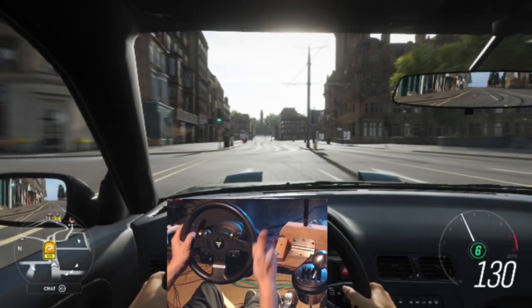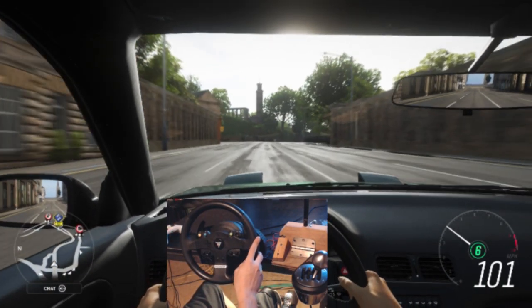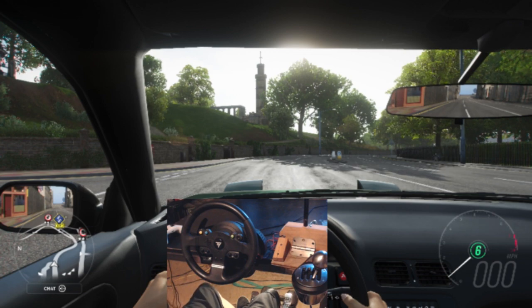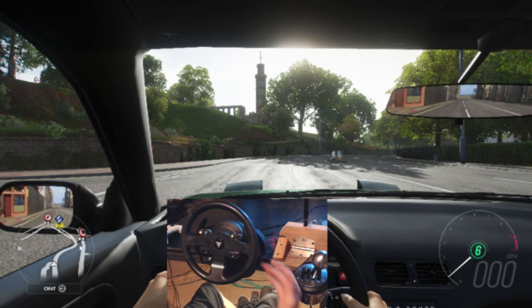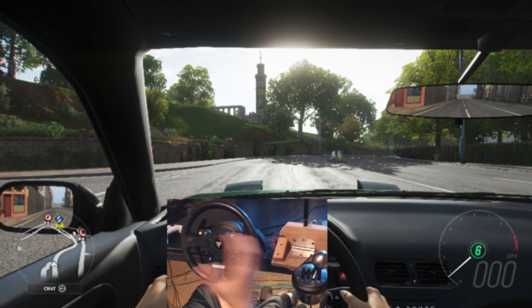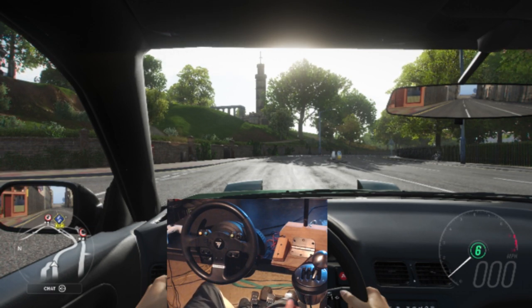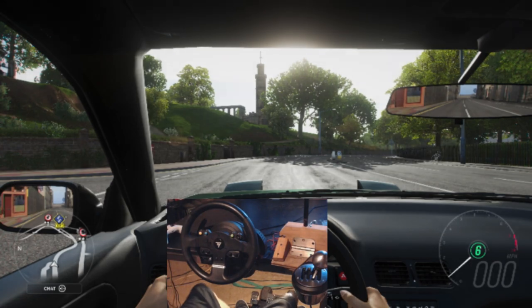Overall my first impressions were totally positive — this thing is legit. If you're looking to get a wheel, look into Thrustmaster products. Look at the TMX with the T3 PA pedals and the TH8A shifter. Later on if you want to upgrade to an even better wheel with dual belt drive, you can always upgrade your base — that's the main reason I went with Thrustmaster, along with price and quality. If you guys have any other questions on the wheel, let me know. Make sure to like the video and subscribe.